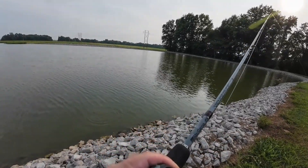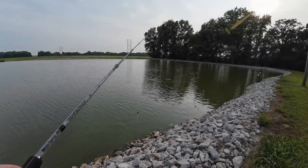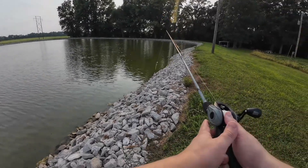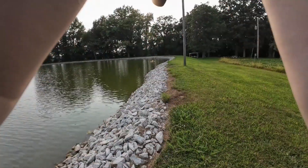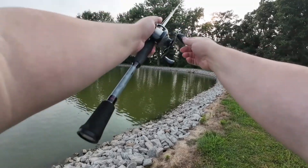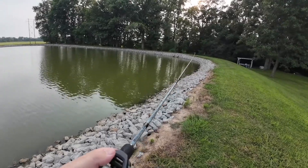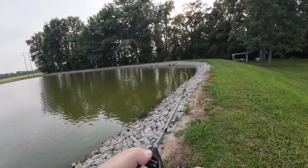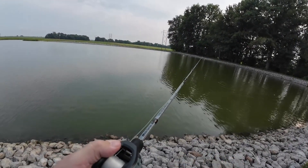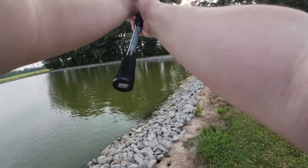Oh, that's a fish — I thought it was a rock. I thought I was getting snagged in the rocks right there. That's three casts, three hits. There's a hit, got him. I think it was another crappie — it looked like a crappie.